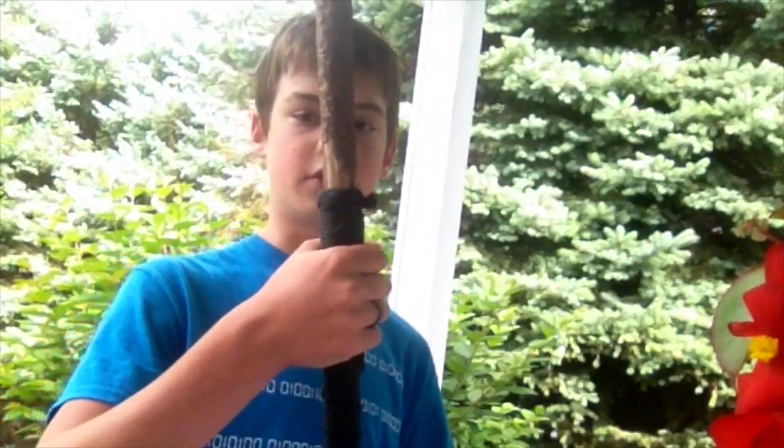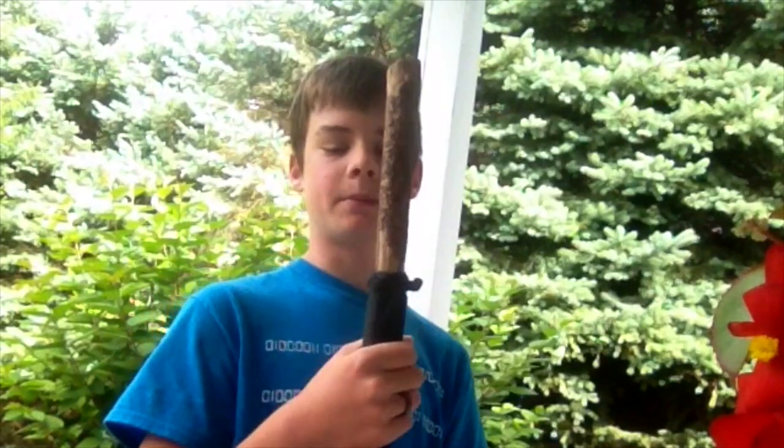This one, as you can see, has got a nice handle wrap that's really good if you have larger hands, so you can get a more comfortable grip.